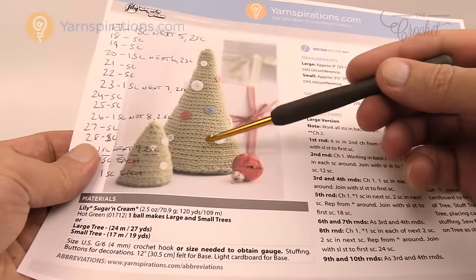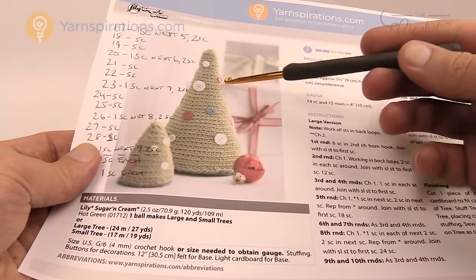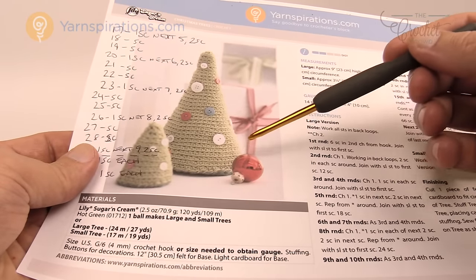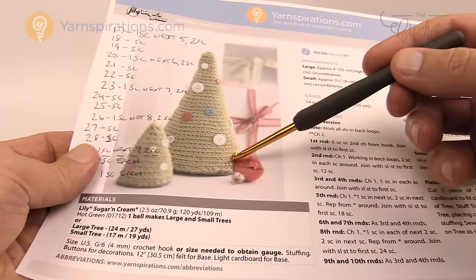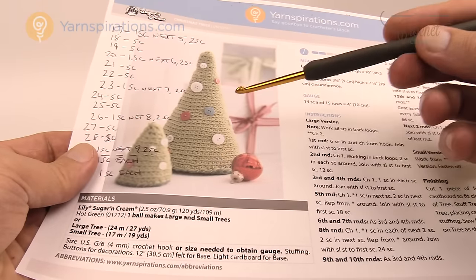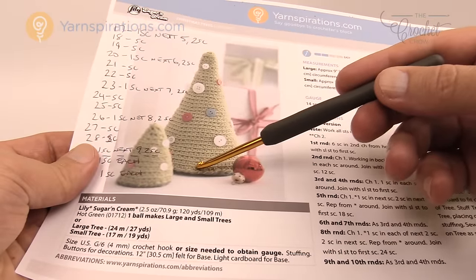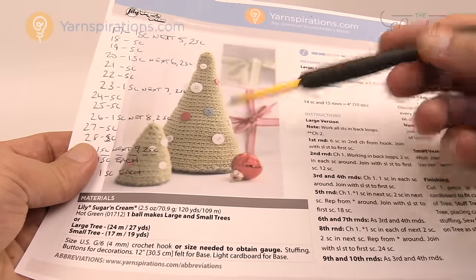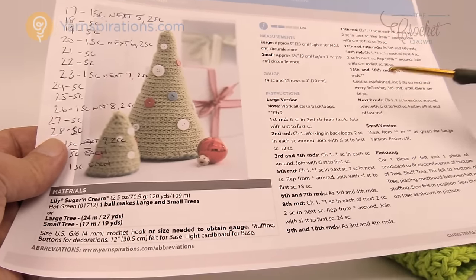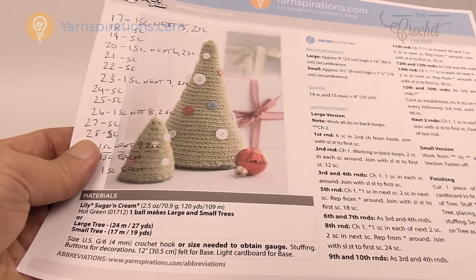What you're going to need is that it's filled with polyfill stuffing, and then you're going to stuff this but do not get the bottom. Just set it down on a piece of cardboard and trace out the circumference of the circle, and then also put it down on a piece of felt and trace that out. You're going to leave the stuffing inside, put the piece of cardboard in, and then sew the felt around, and this will keep it a nice base. Within today's tutorial I'm going to tell you when to stop if you're doing small ones, and we're going to do this right from start to finish.